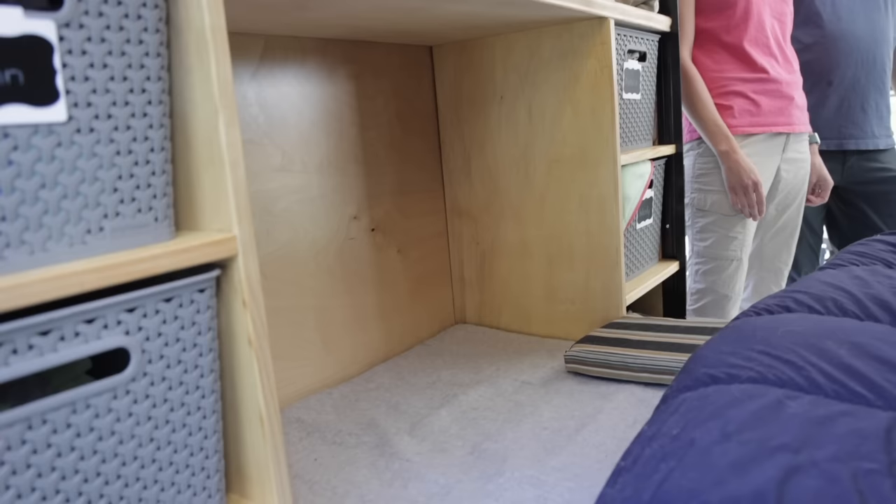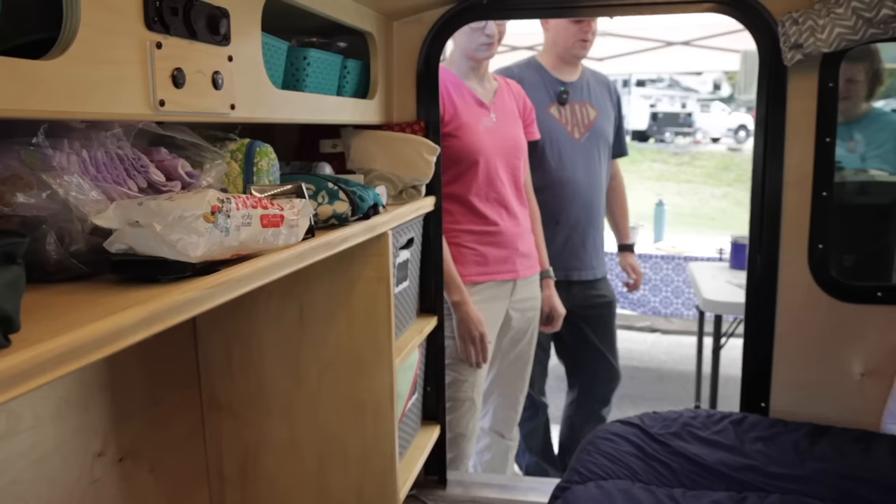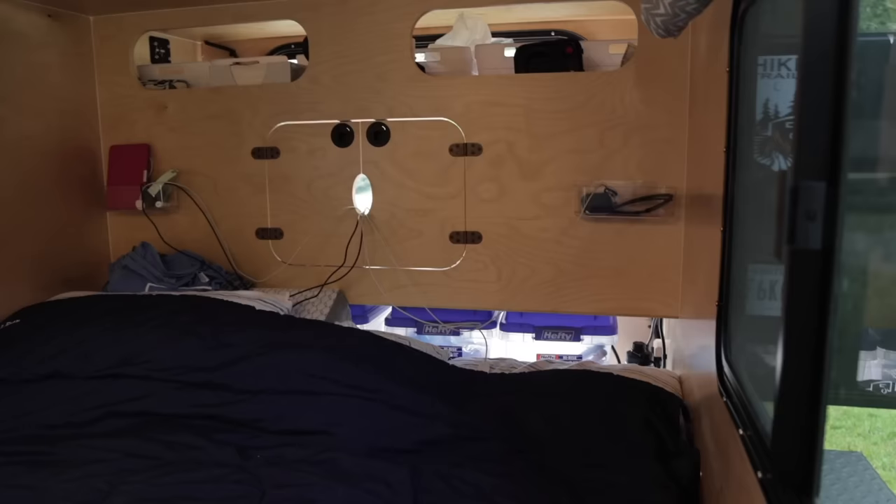So where's the dog sleeping? She actually sleeps with us in bed right now. Our long-term plan is probably to get an ARB or some other brand awning room on the side. We thought about bunks, but between the bed and room for the dog, something had to give.